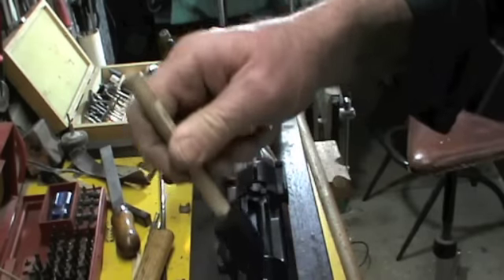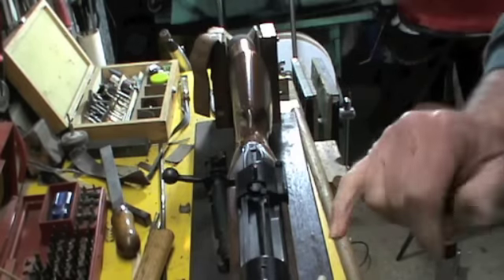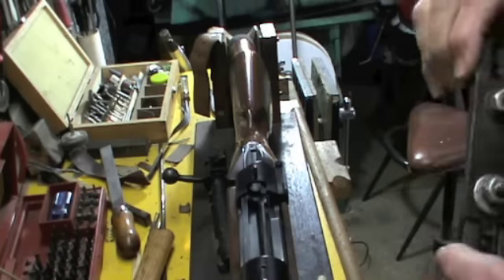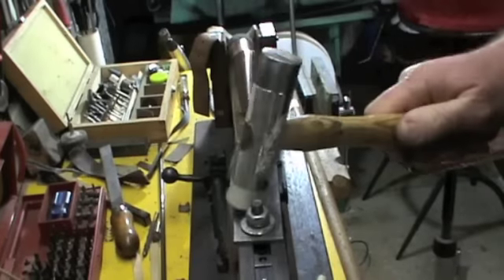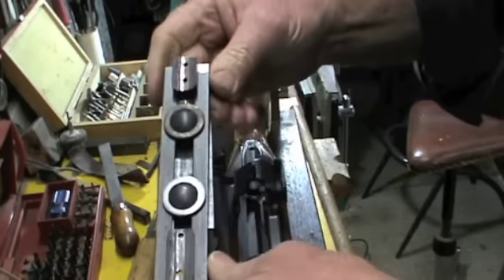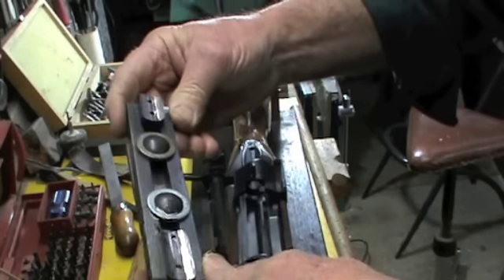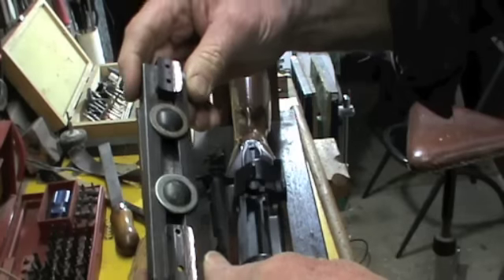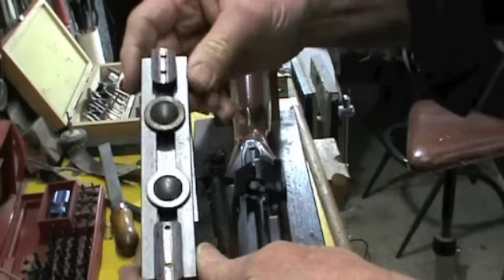Dab some more inletting black on to the surface — these two little screws here are used to guide it so it goes in the same place every time. A few taps and we've got some black spots that I have to grind away. I've nearly got a good fit the full length of this base and the full length of that base as well.